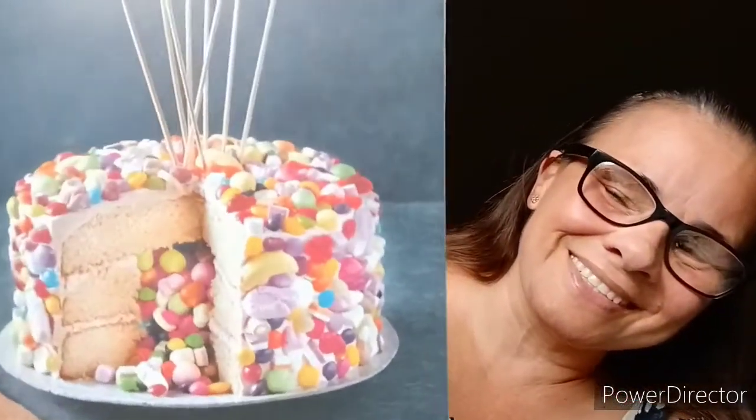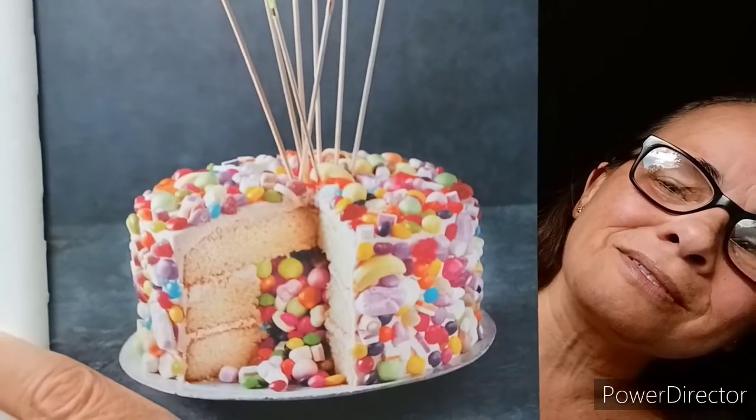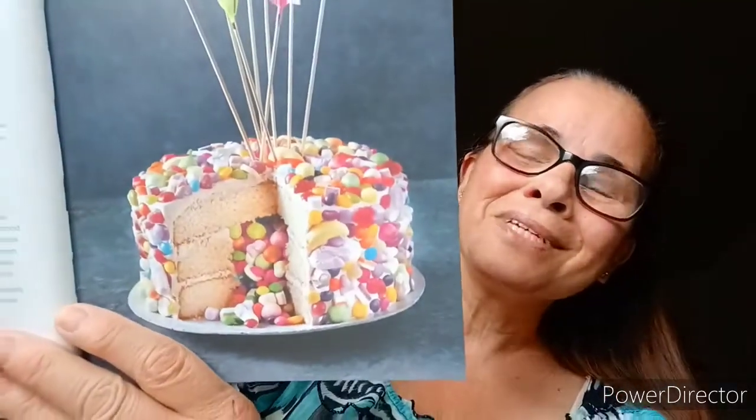Next is a piñata cake — the ultimate party centerpiece. One slice of this impressive cake will reveal its hidden sweet secret. Choose your own color icing and type of candies. That is so cute, very creative.